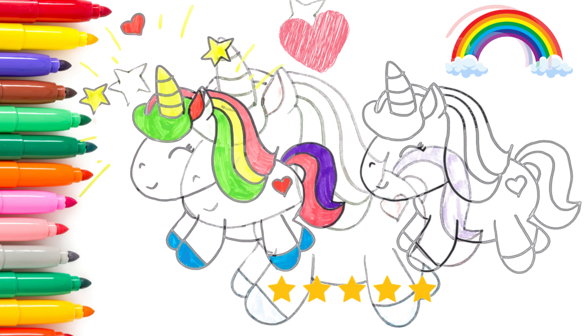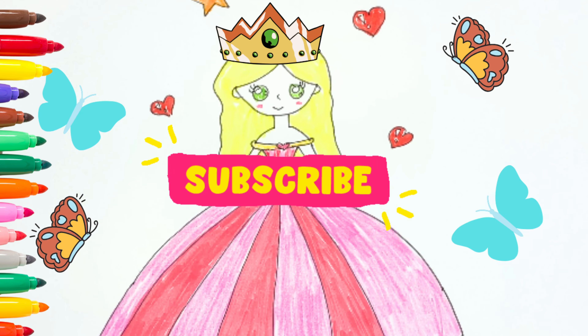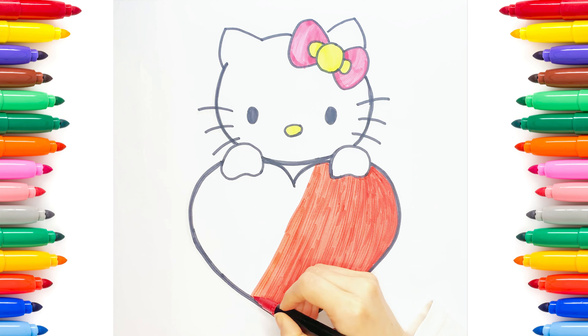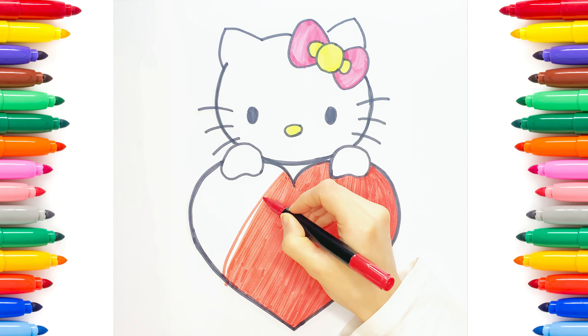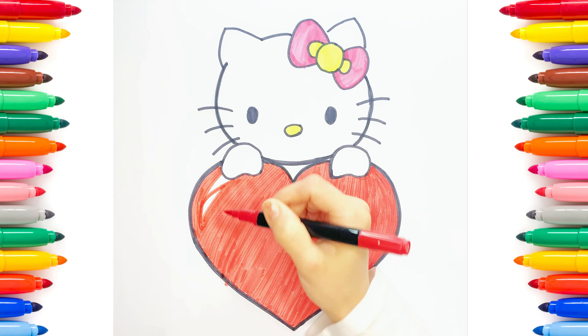A tisket, a tasket, a green and yellow basket. I wrote a letter to my love and on the way I dropped it, I dropped it, and on the way I dropped it. A little boy he picked it up and put it in his pocket.